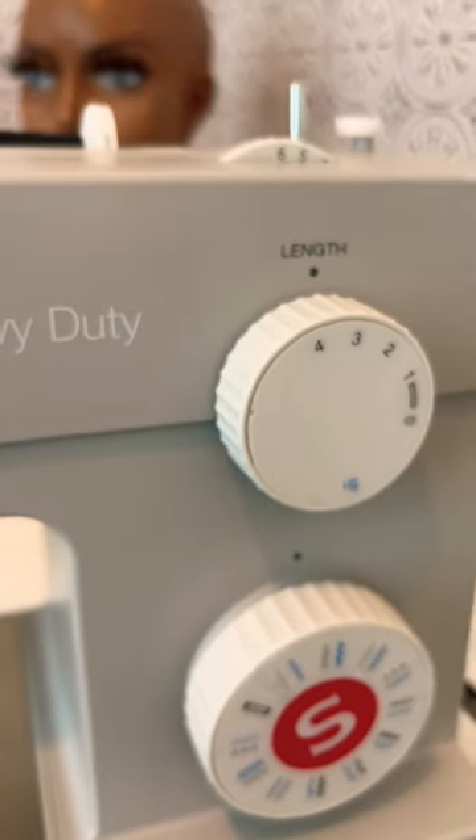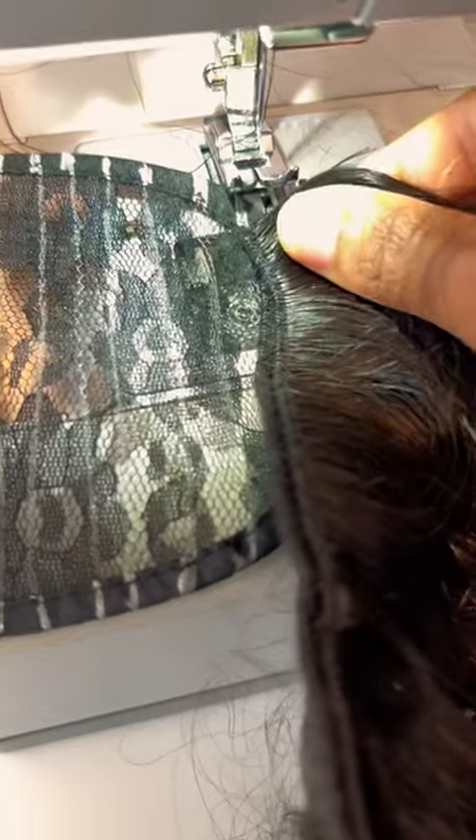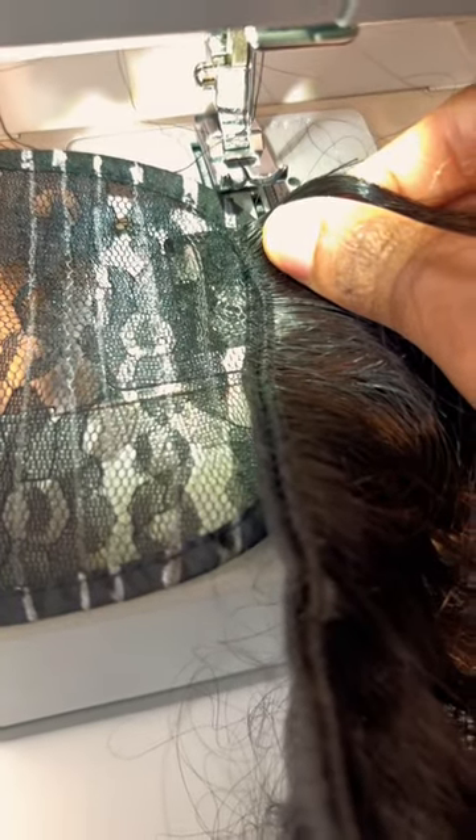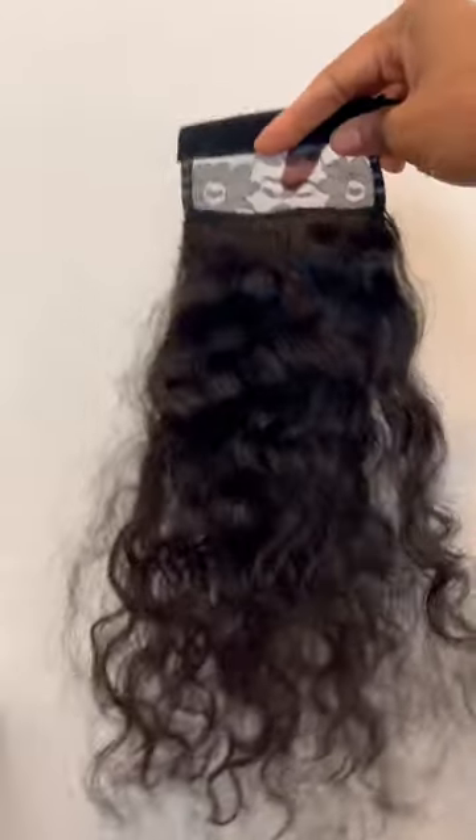These settings are good throughout the entire process, including this part where I'm doubling my wefts. I double the wefts so that I can fit as much hair onto the ponytail piece as possible. You can see here I am just going in using my zigzag stitch and securing the hair to the ponytail piece.